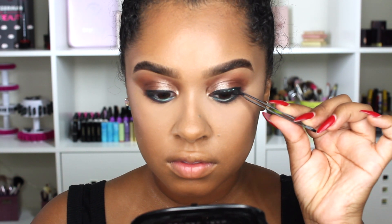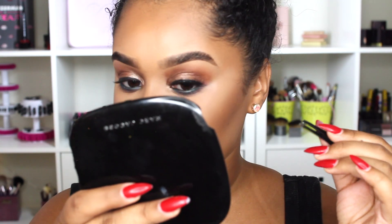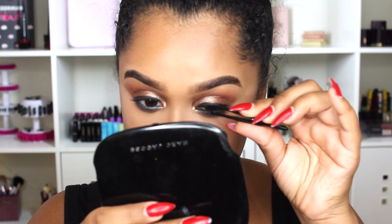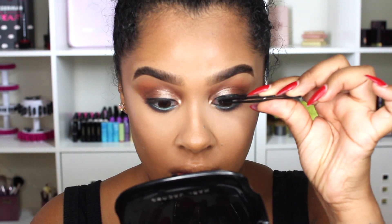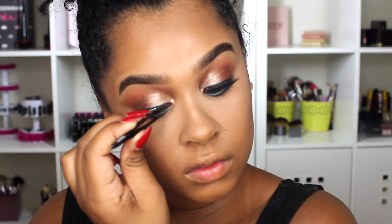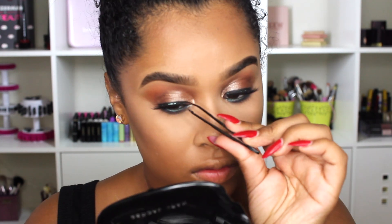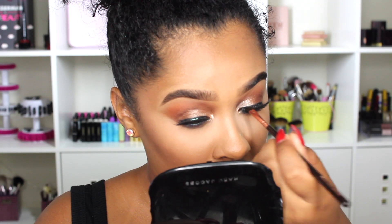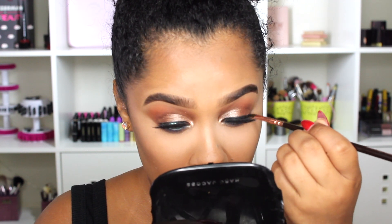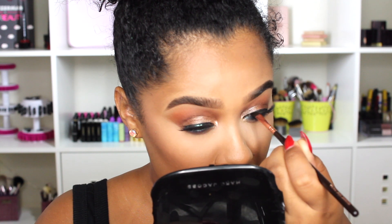Now I'm popping on a lash — I'm using House of Lashes Iconic Light lashes. These are so pretty; I love House of Lashes. They're the perfect fit: not too heavy and not too light, fluffy enough, and not too stiff. I hate lashes that are super stiff. And of course I'm going to cover that lash glue — make sure you always do that and don't skip that step.